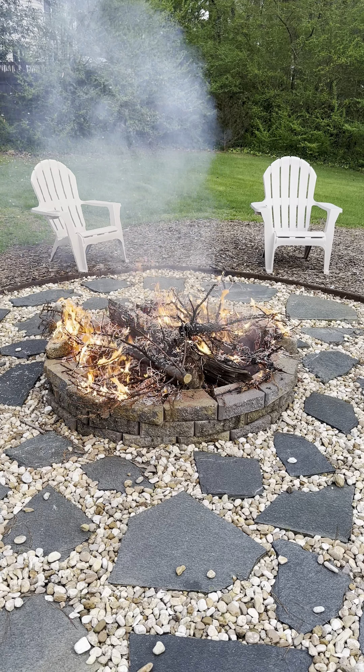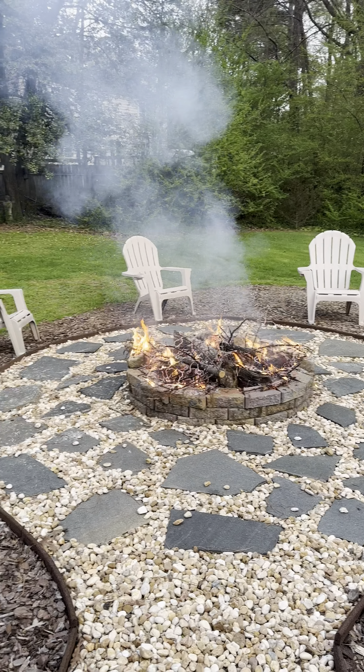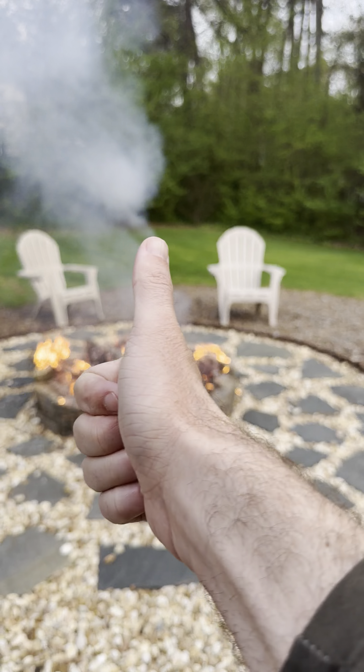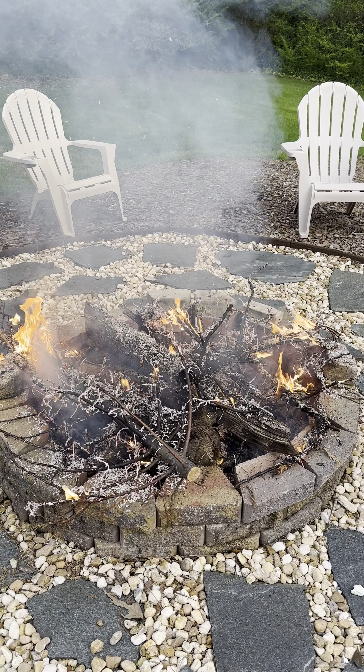Thanks for watching. Hit subscribe, hit thumbs up. If you want to see the video of how I did this, I've got a couple videos — check them out. And I think it looks pretty good. So thanks for watching, and we'll see you next time. Bye, Christmas tree. Bye.